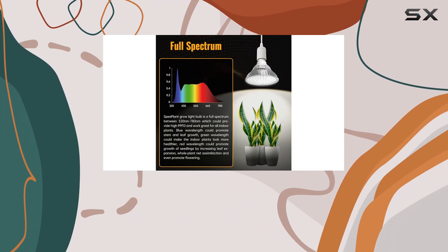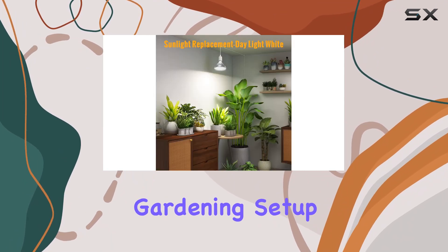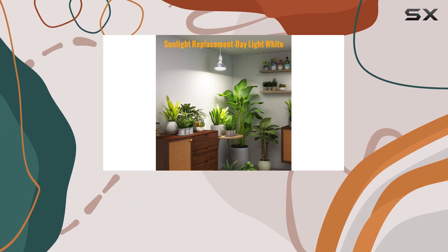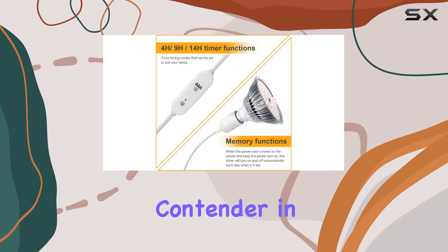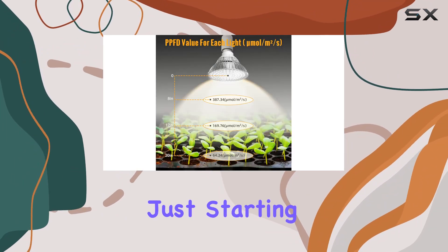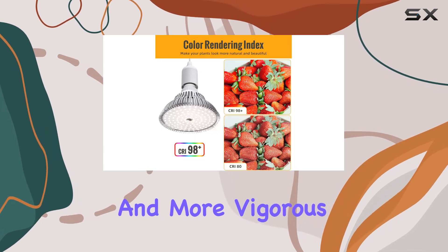The Speedplant Hanging Grow Lights for Indoor Plants is an excellent choice for anyone looking to enhance their indoor gardening setup. Its energy efficiency, full spectrum light, and convenient timer function make it a top contender in the market. Whether you're a seasoned gardener or just starting, this grow light can help you achieve healthier and more vigorous plant growth.